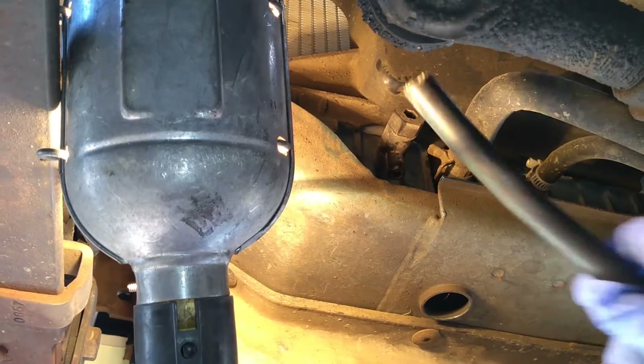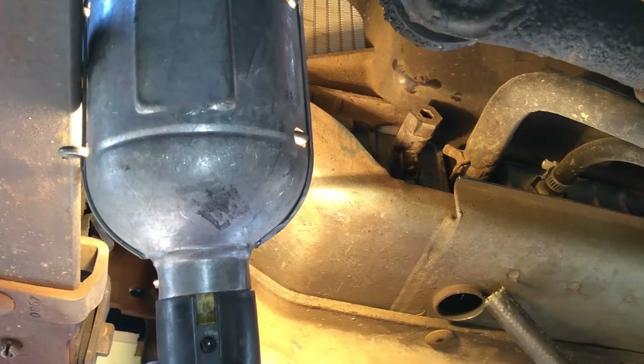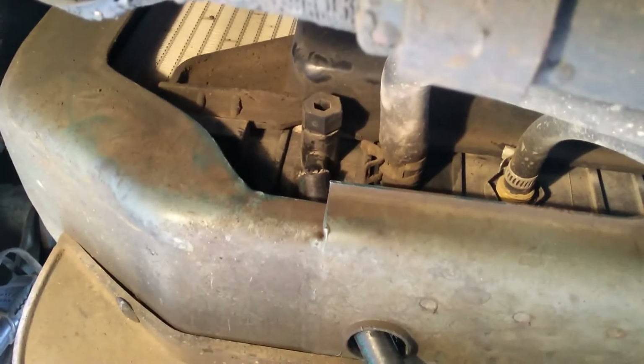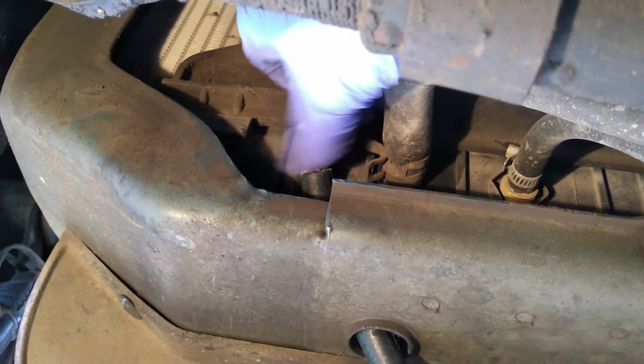I'm already at the truck now. I'm on the driver's side and I'm going to start by draining out all of the coolant from the radiator. Go ahead and grab that drain valve and let's open it up — it's just a piece of plastic.